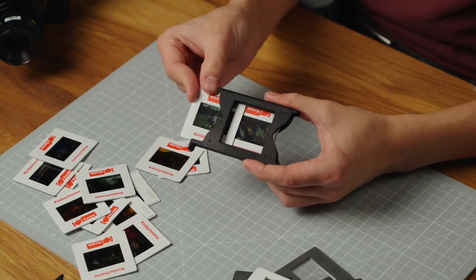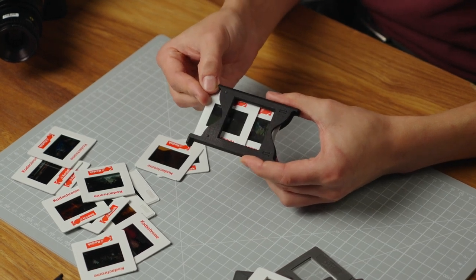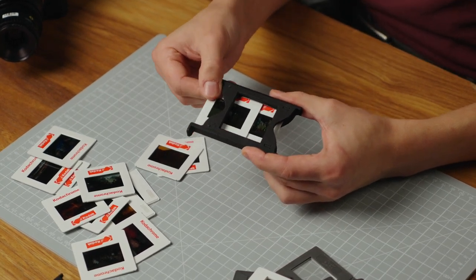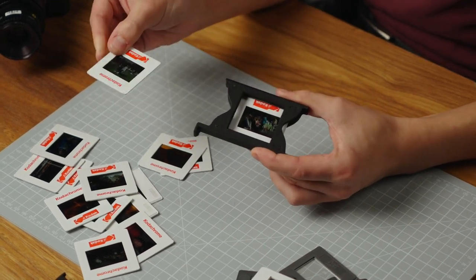If you don't put sufficient pressure on the slide or have the right angle when pushing in the second slide, you might end up jamming the two slides on top of each other. As you can see here, the slides are now overlapping instead of the second one pushing out the first one. If this happens, you'll feel more pressure — just pull out the second slide and try again from the start.